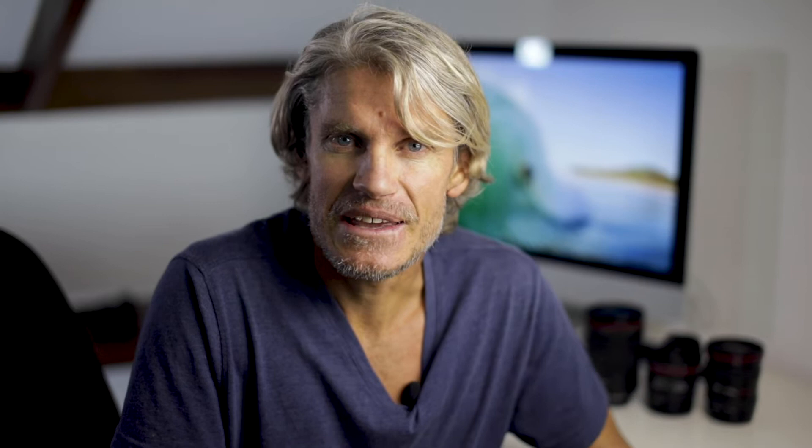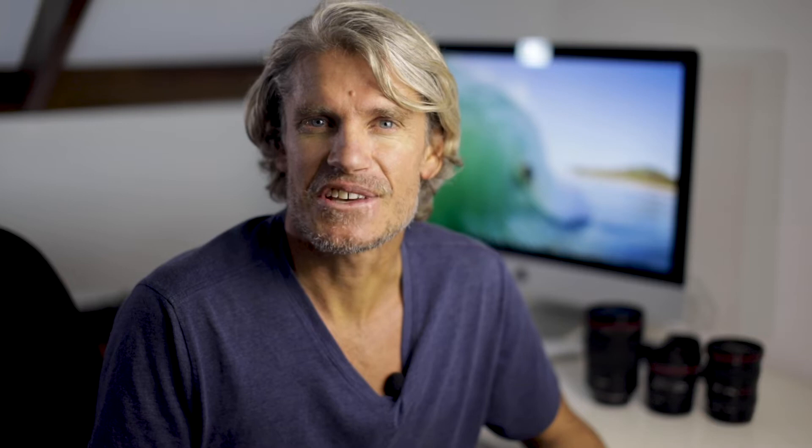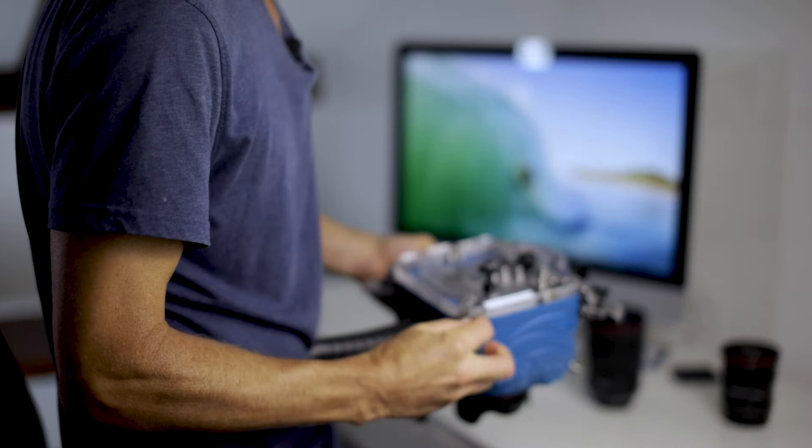Not all lenses have this window, but if yours does it's good to reference it for peace of mind, though it's not totally necessary. I then switch the lever on the lens from autofocus to manual focus and gently slide it into the housing, making sure not to bump anything on the way in. Some crews swear by taping the focus ring in place so it doesn't move, but all the Canon lenses I've used always stay in the same spot. If yours moves, consider taping it into place, just be sure not to knock it out of position while doing so.